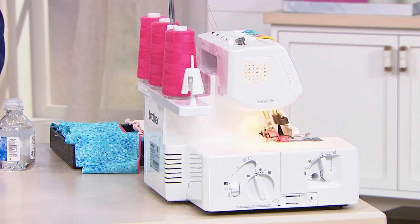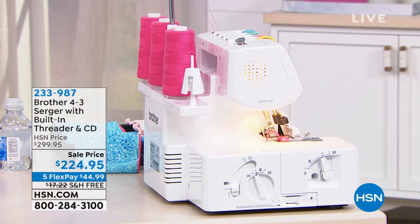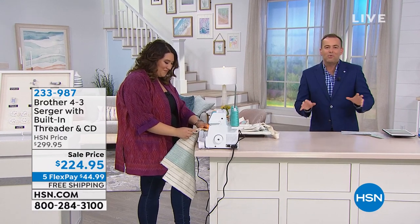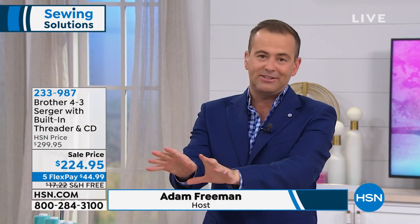Fantastic birthday show! We're going studio to studio to bring you the best of the best. Our birthday surprise, Iron, is about 10 minutes away. But one of the best things about birthdays, you never quite know what's going to happen, what's in store. We have the ultimate serger from Brother. This is our best seller.